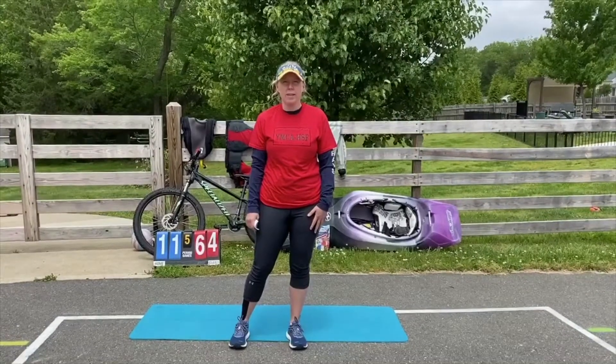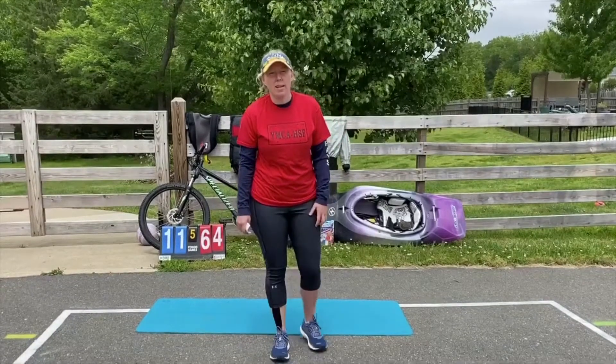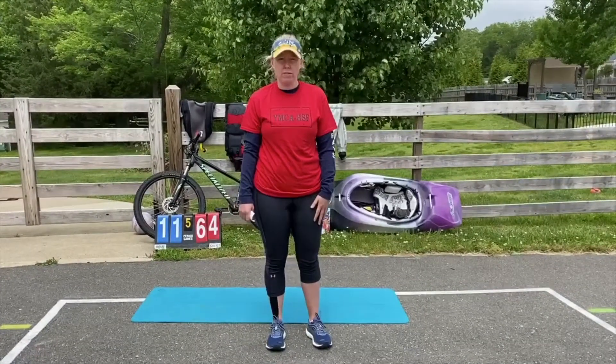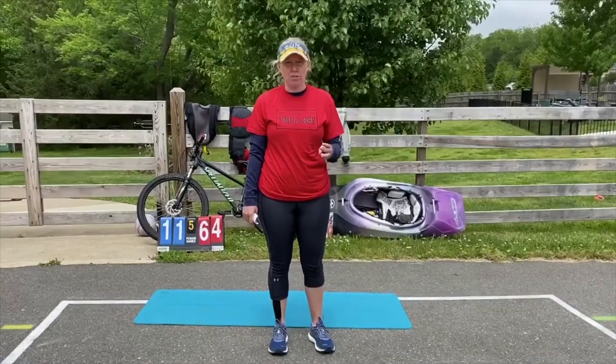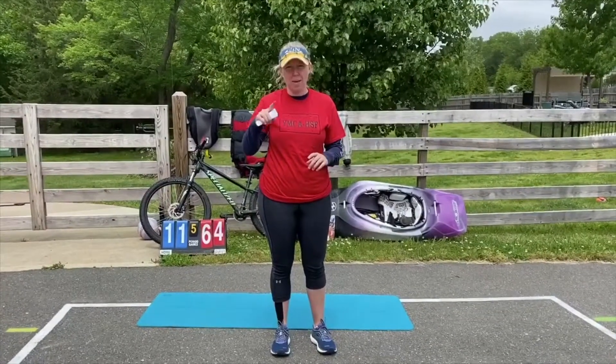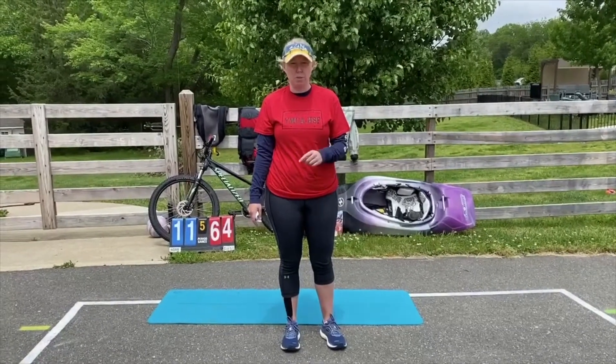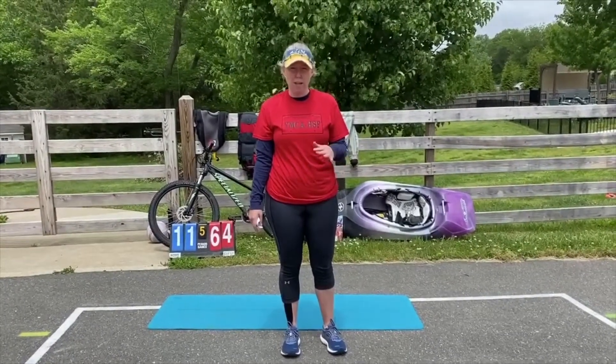Happy Memorial Day YMCA! We are going to be doing some AMRAP activities today, one for each branch of the service. So you'll have three exercises, you'll do ten of each exercise, and you'll do that as many times as you can — that's what AMRAP stands for — as many repetitions as possible, in a two minute time frame.